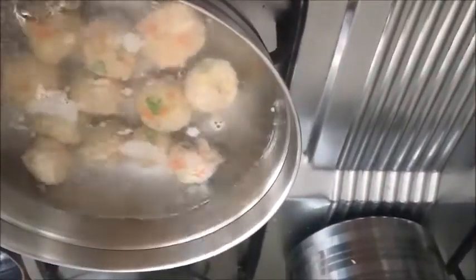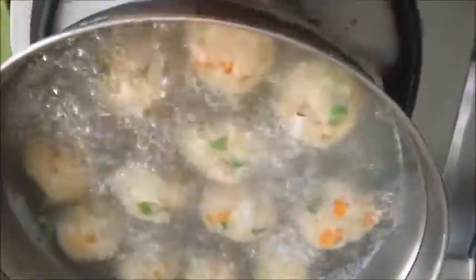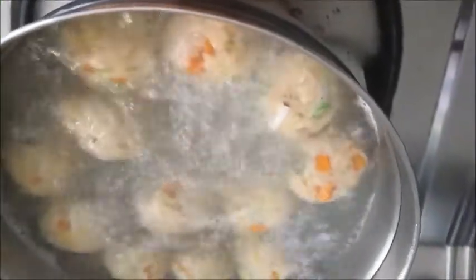Once the balls are cooked they will float. Cook on medium heat. It has started floating — wait for some time and check whether it is cooked or not. If it is cooked then we can remove it. This is cooked nicely, around 10 minutes it took. Now we will switch off the gas and remove it for cooling down by draining the water.